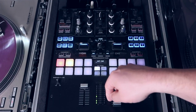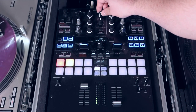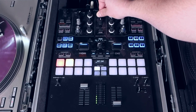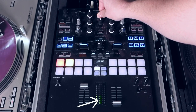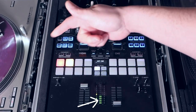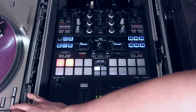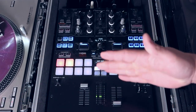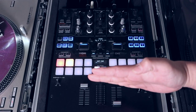Next, you want to put your volume all the way up. Then the final step is you want to take your master volume and bring it all the way up until it matches your gain — so we're nice and even here. Doing that, now you are as loud as you want to go without distorting — you're right there.